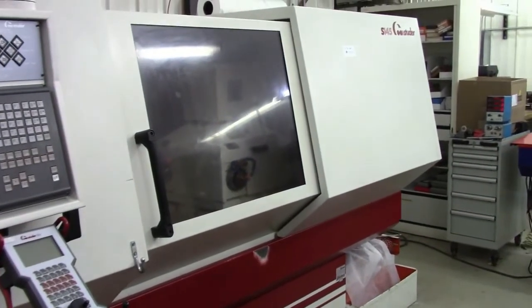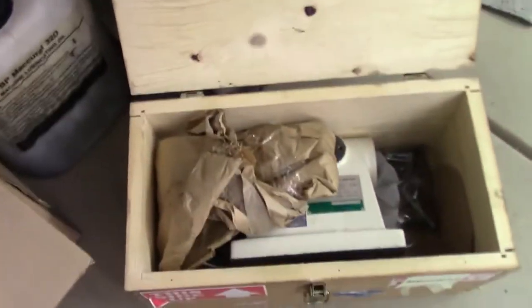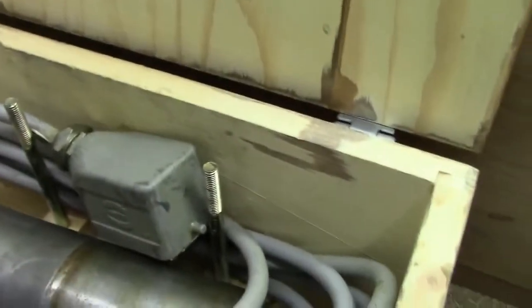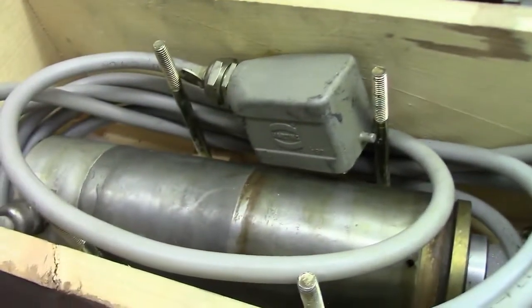On the Studer S145 we do have a tail stock that's coming with. There are also multiple spare spindles for this machine — a couple of them have never been used, and a couple have been used. There's another one here, I think that's a 45,000 RPM spindle.